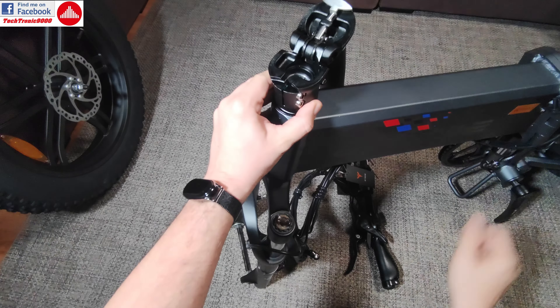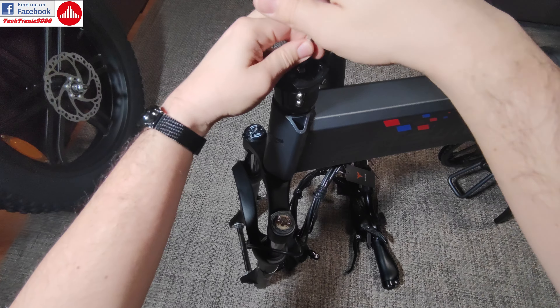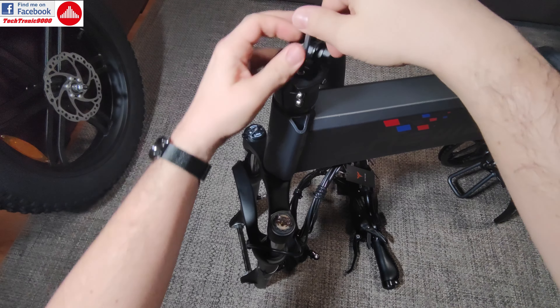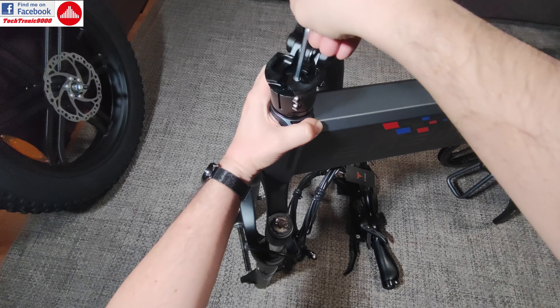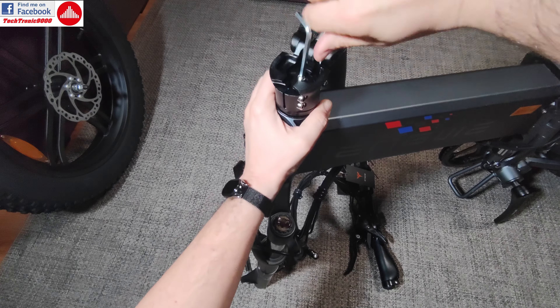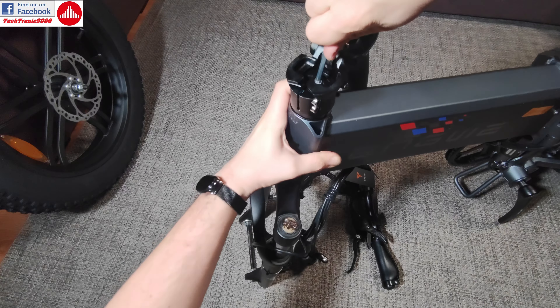After that, you are going to use this cap. You are going to put it in and use the hex key to tighten this up, but not very tight, because this only adjusts the tension over the bearings from the headset. So this just puts everything here in place.